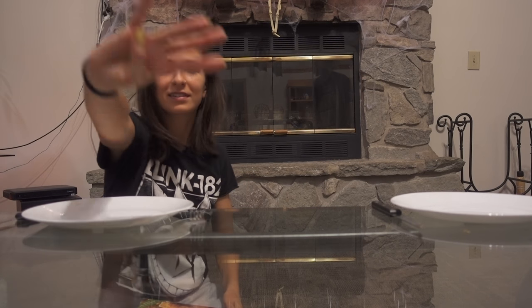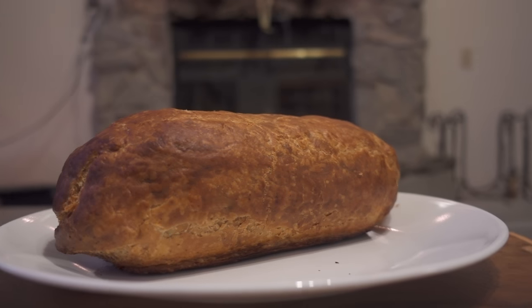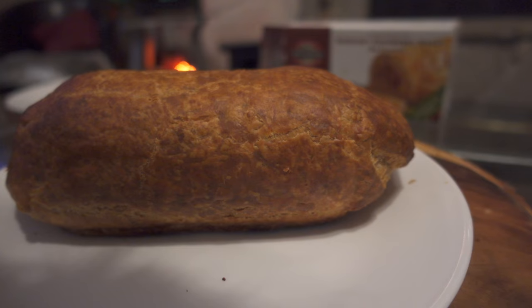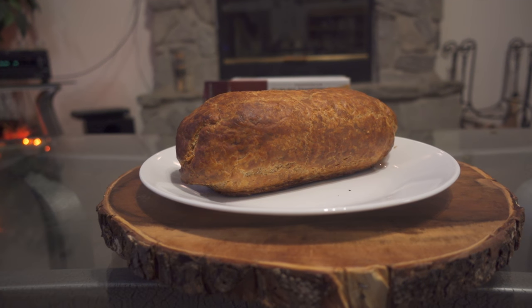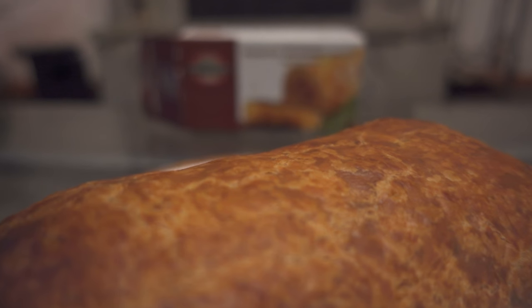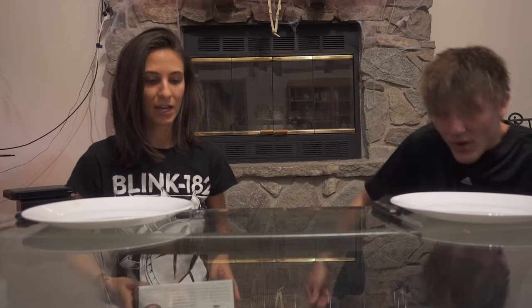Hello! Taste test number four! Vegan Turkeys!